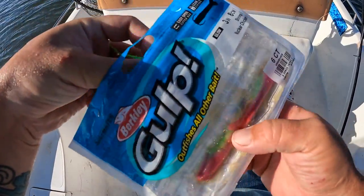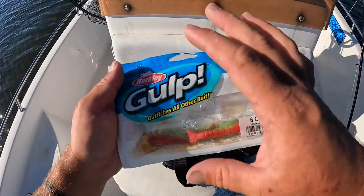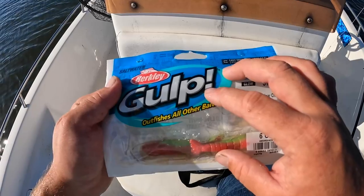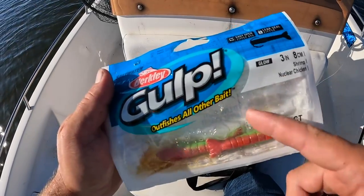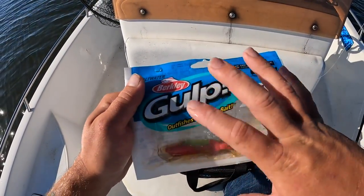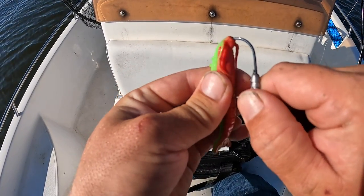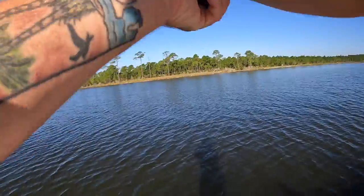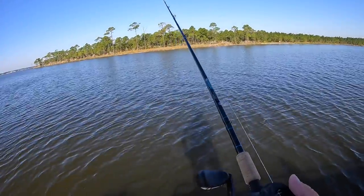My opinion on these Gulp baits: they are not a replacement for live bait and they're not a replacement for your standard soft plastic — they kind of fall in between. I'm not paid or sponsored by them at all; I've just been using them a while. They do last longer in warmer water than buying two dozen live shrimp, but they don't last nearly as long as a standard soft plastic like Z-Man or DOA. They kind of fill that niche in between. Let's rig it — they fit perfect on these jig heads and we're ready to go.